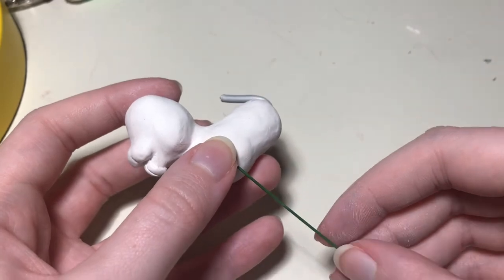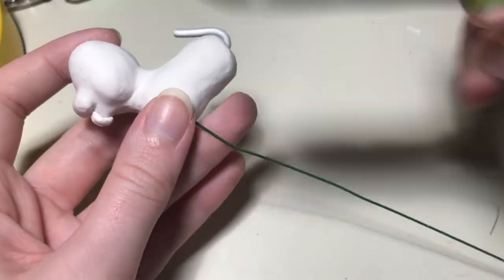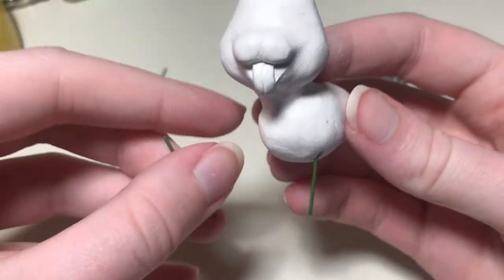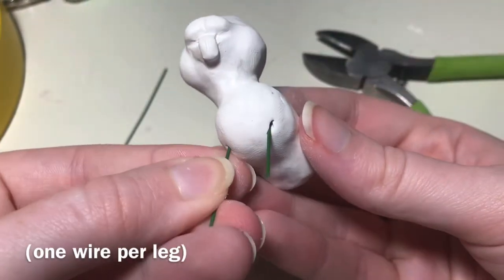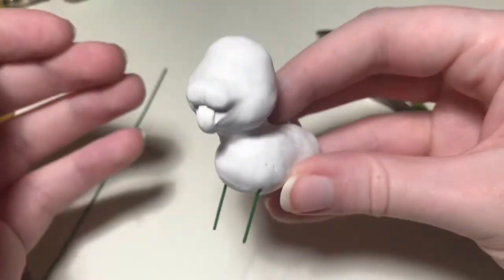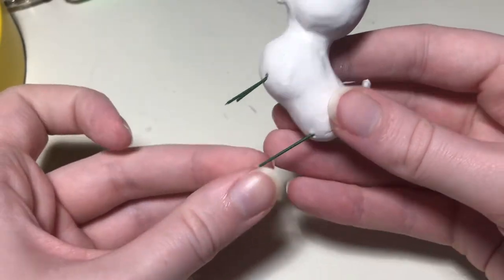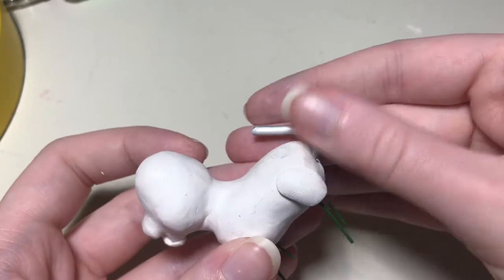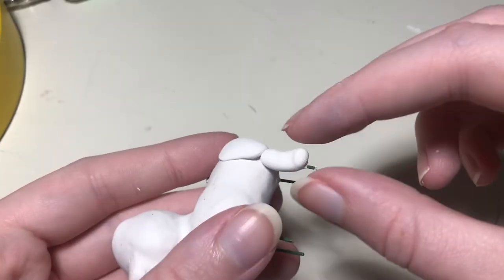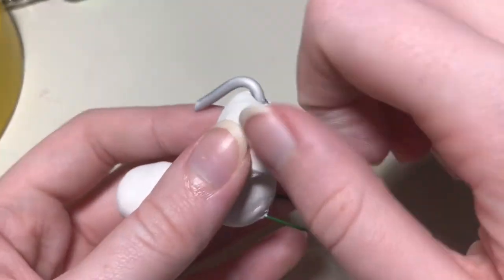For the legs, I'm going to be using floral wire. This will support the weight and prevent the legs from breaking if I drop him, which I probably will. I hold it up to the body to guess how much wire I'll need, and then I cut two for each front leg and back leg. I want it to go pretty deep into the body so the wire can't slide out easily. I'm going to block out the shapes of the legs before I start blending anything together or putting in any detail, so that I can get the majority of stuff down before I start editing.